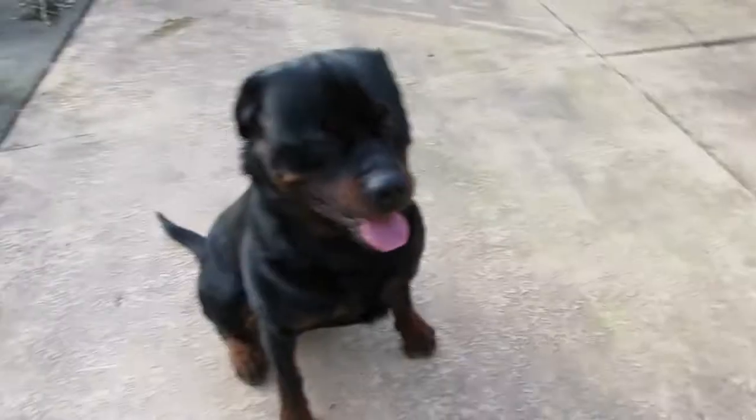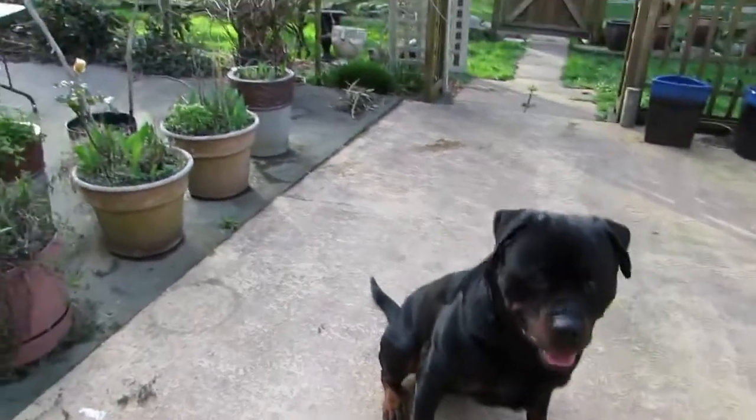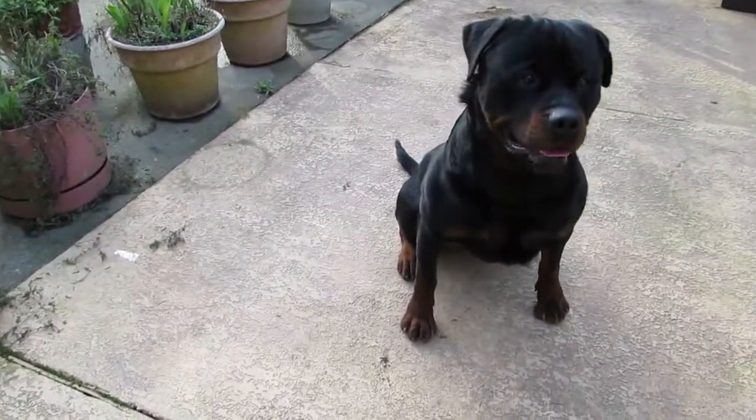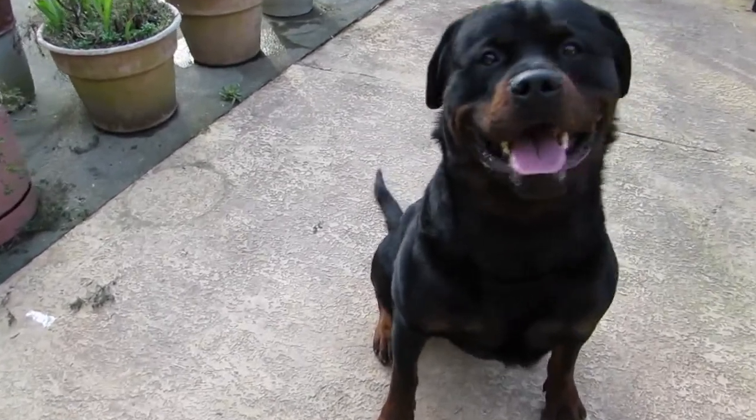So now we're going to try and put a hat on him. No. Sit. Good. Nope. And it's not a toy. Sit. Good boy.